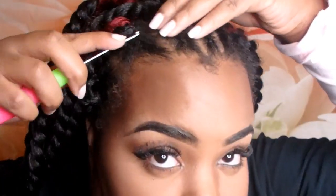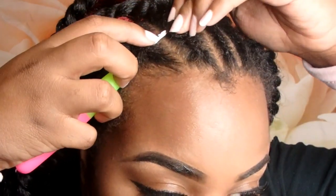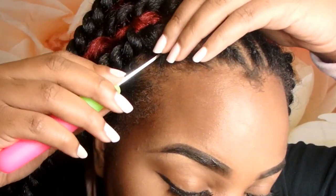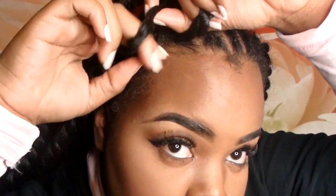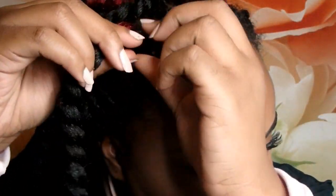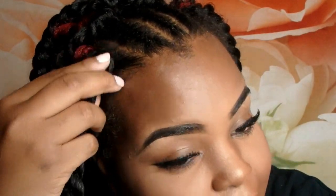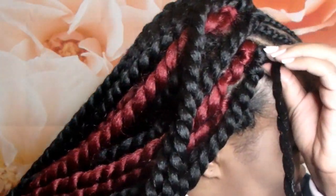So you take the loop — take the needle, or the hook — grasp or clasp it on, close the hook, and pull it back through. Take the hook off, and bring the braid or the twist through. This is my edge so I need to be really gentle on my edges. And you just tighten it, and that's really it.